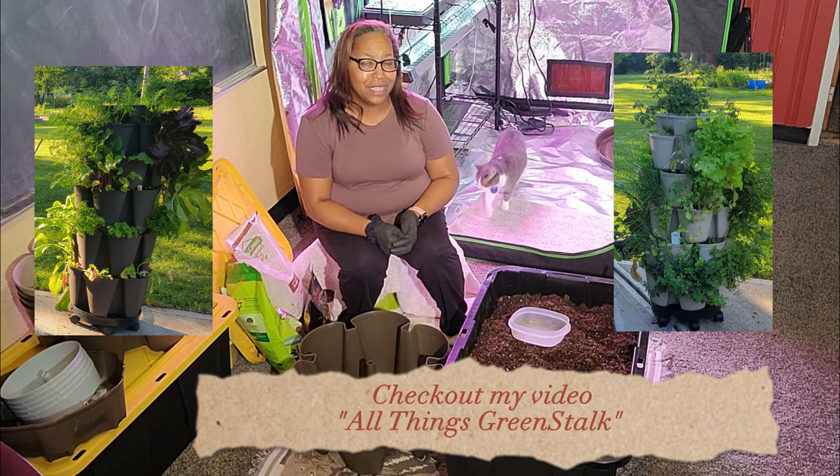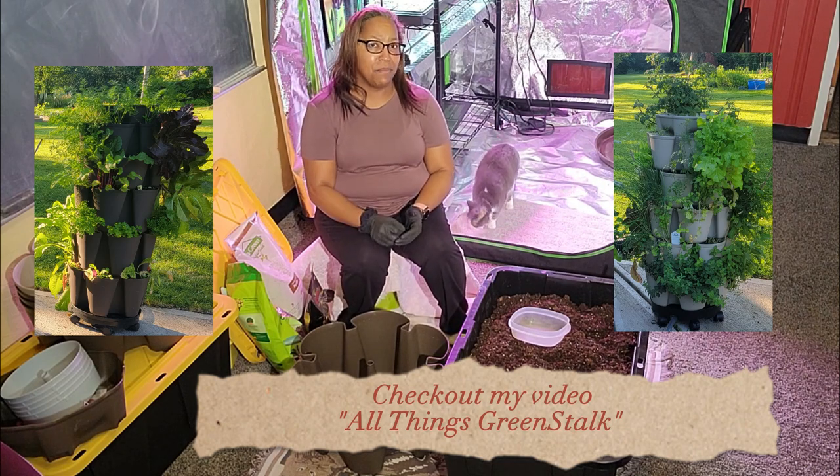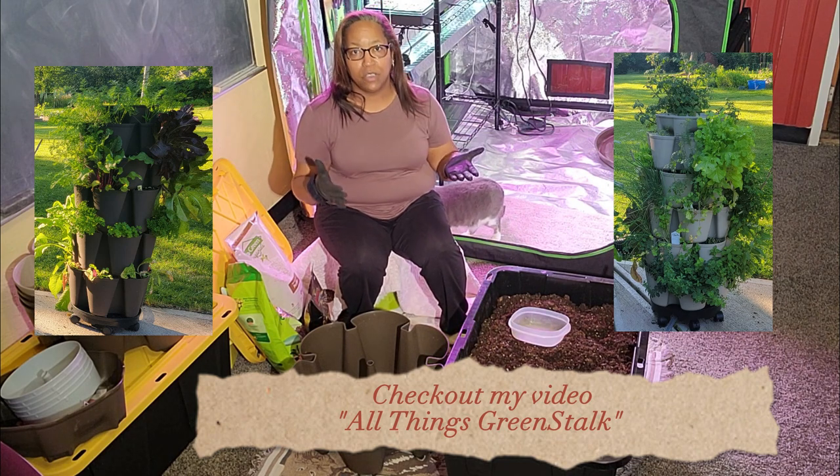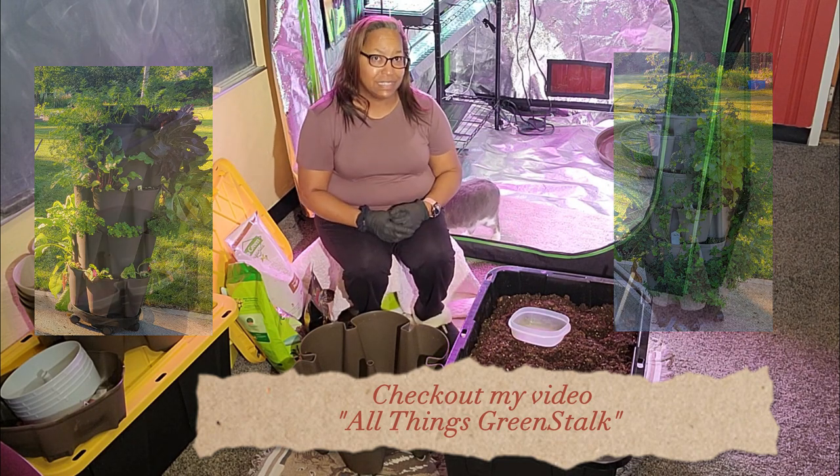If you don't know what a Greenstalk is, please check out my video, All Things Greenstalk, and it'll show you what you can grow in this vertical grow system.